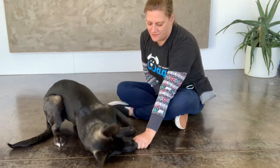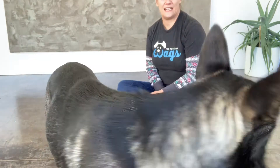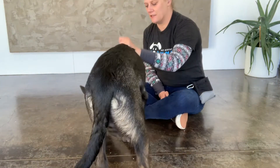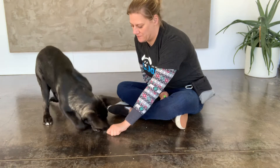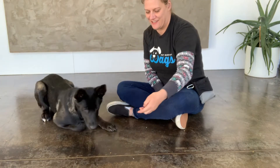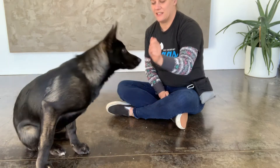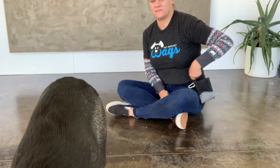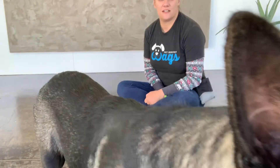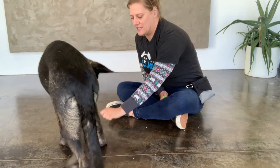Down. Now that it's reliable, I'm adding the cue which is 'down.' I'm using the treats and tossing them away to get her to stand back up. Then she orients back to me and we do it again.